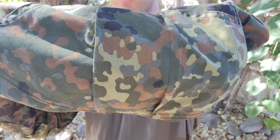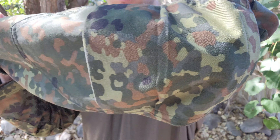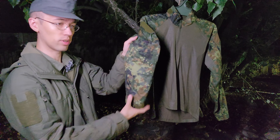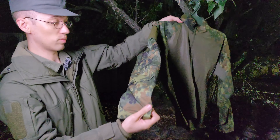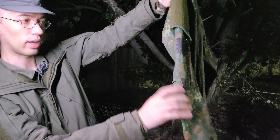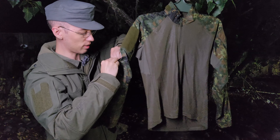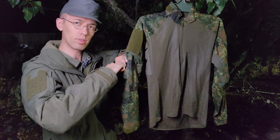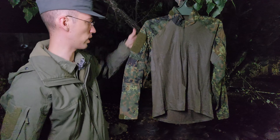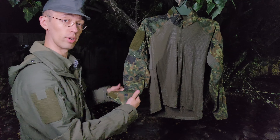Moving down from there, you can see you have elbow pads. I personally don't use elbow pads, but you can actually put in the exact same elbow pads that go on the UF Pro Striker shirts — they fit in here too. It's just a pleated design with velcro at the top, which is still pretty stiff on mine since I don't use them. I've kind of given up on elbow pads in general; they tend to get more in the way than actually benefit, in my experience. But if you want to run them, they're there.